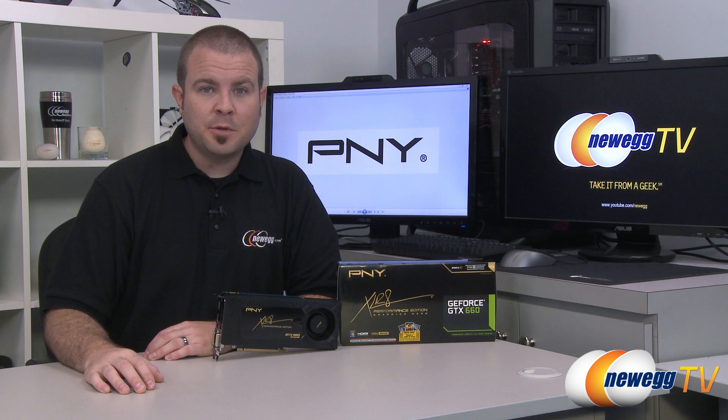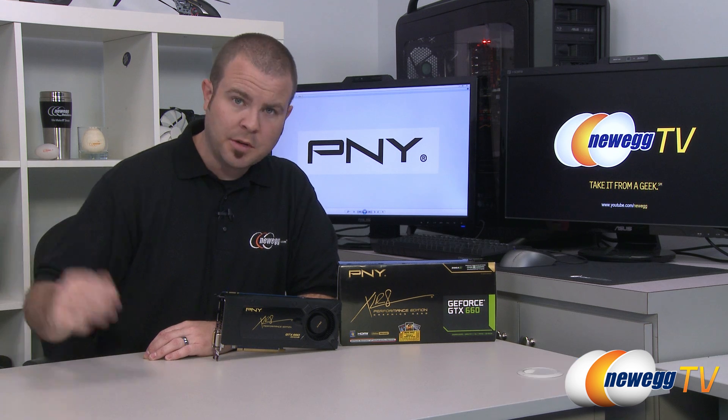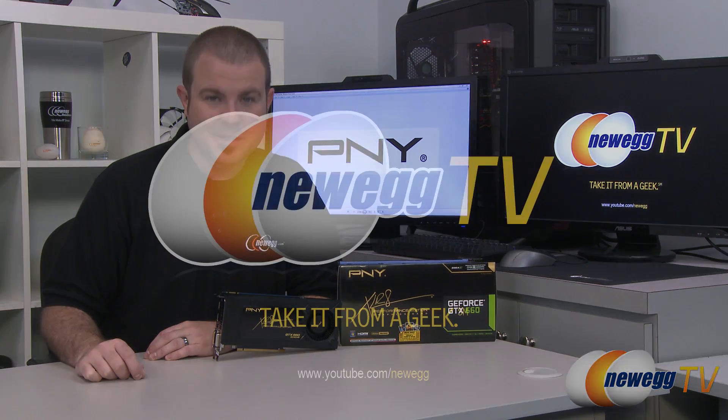And that's going to wrap it up for this video, guys. Hope you enjoyed. Once again, this has been the PNY GeForce GTX 660 Reference Edition. I'm Paul with Newegg TV. If you enjoyed today's video, you can find more on our Newegg YouTube channel. Don't forget to subscribe for more tech videos. Thanks a lot for watching, and we'll see you next time.